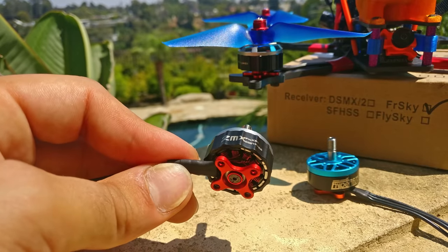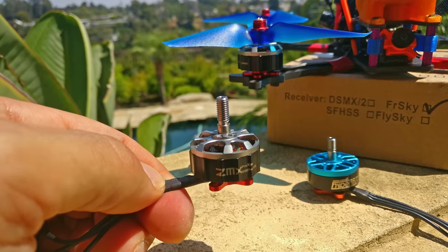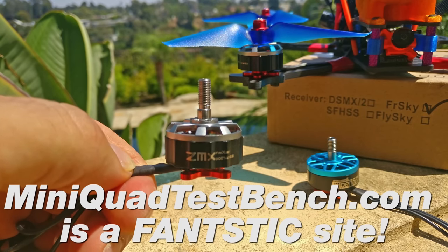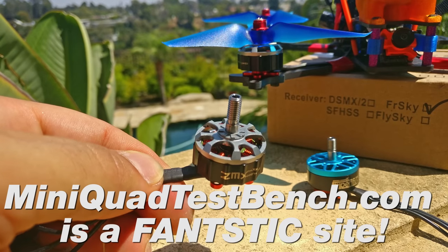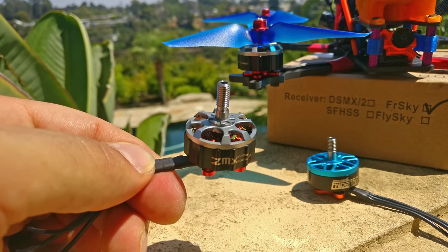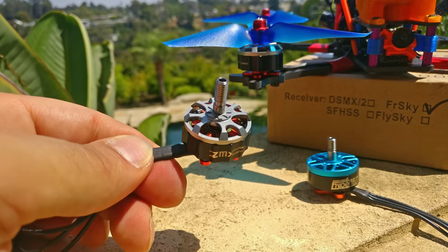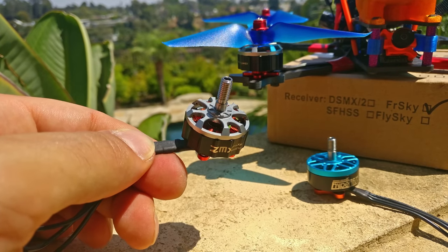I wish I had more time to do in-depth technical reviews of motors, but I think you've gotten a sense for what I think about this motor and generally about high-priced motors. Look for value, look for innovation, look for performance. Mini Quad Test Bench by Ryan Harrell is the absolute pillar of all things in our hobby — probably the single best website in the sport. He does so much with motor testing and you can tell so much motor to motor just by looking at the charts. If there's a motor you're considering buying, definitely check out that chart. That's all I have for you today. Don't forget to floss. Bye.